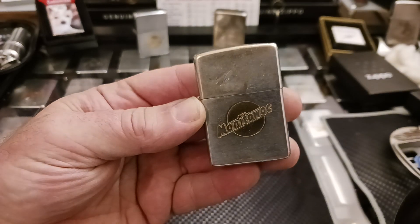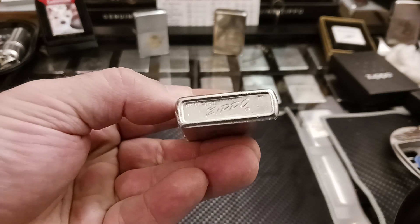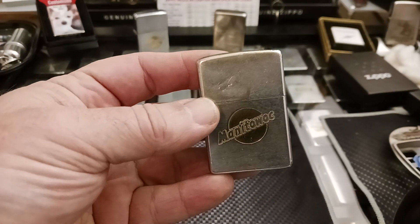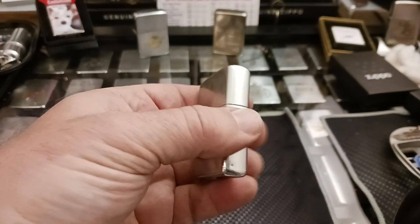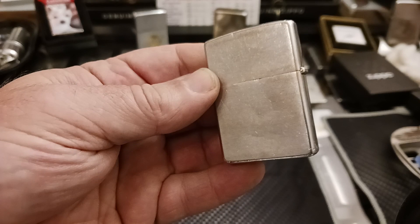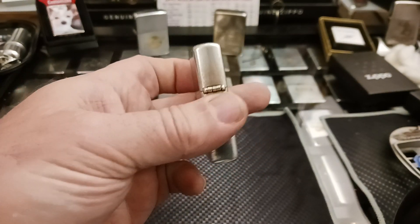I'm a lot better at cleaning cases than I am at fixing hinges, so please keep that in mind. But the case turned out pretty good. Obviously I don't bang out dents or anything — I still want to keep that part of the patina of the lighter. I just clean off the dirt and the nastiness and give it a good polish.